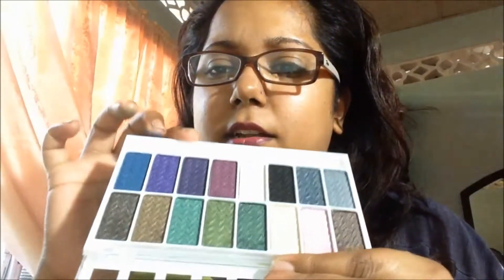But honestly, for the price of $30, and in just swatching, some of them are so powdery it looks like they will finish fast.